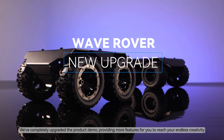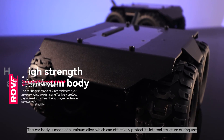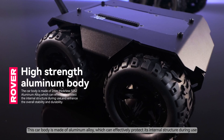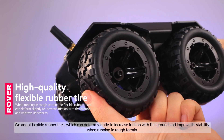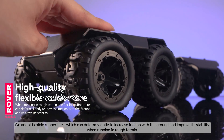We've completely upgraded the product demo, providing more features for you to reach your endless creativity. This car body is made of aluminum alloy, which can effectively protect its internal structure during use. We adopt flexible rubber tires, which can deform slightly to increase friction with the ground and improve stability when running in rough terrain.